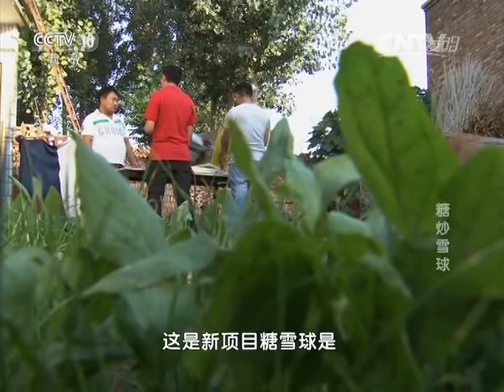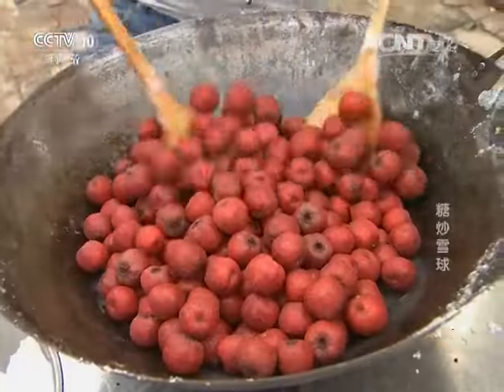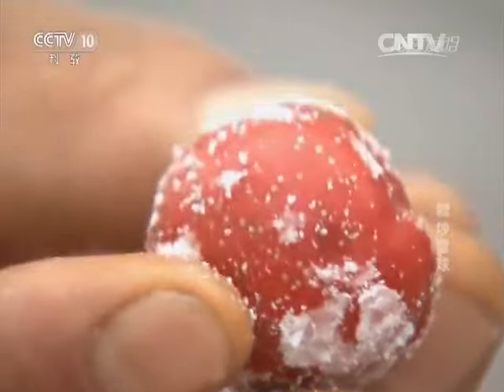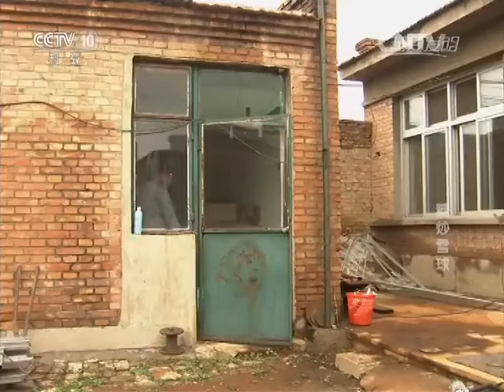几年前糖雪球渐渐流行起来。糖雪球又名糖炒山楂、糖球果，吃起来不会粘牙，而且不会太硬，山楂也达到了六成熟的程度，外皮香甜内里有果酸，味道的糖雪球可谓久吃不腻。对于李亚洲来说，糖雪球的利润远大于糖葫芦，让他从中看到了商机。然而他跟别人学了技术回去炒，成功率只有30%，这赔本的买卖谁愿意干呢？为了降低成本减少浪费，他走上了研究糖雪球机的道路。